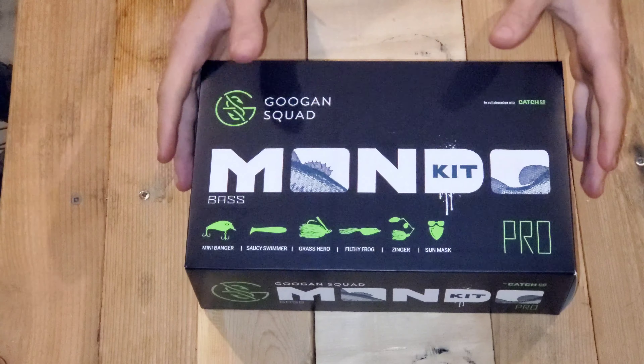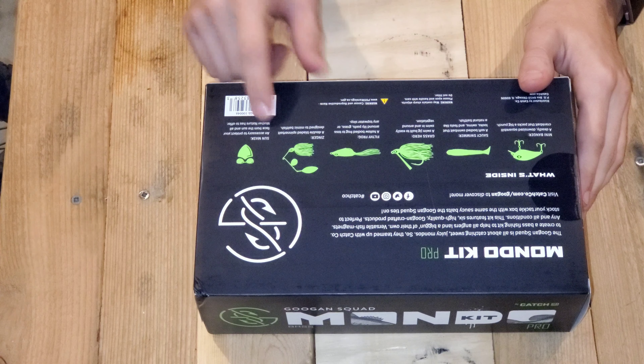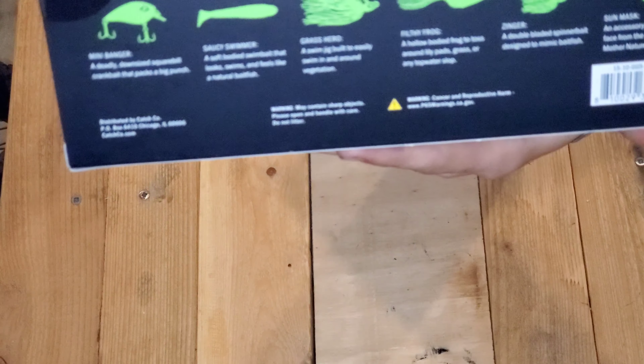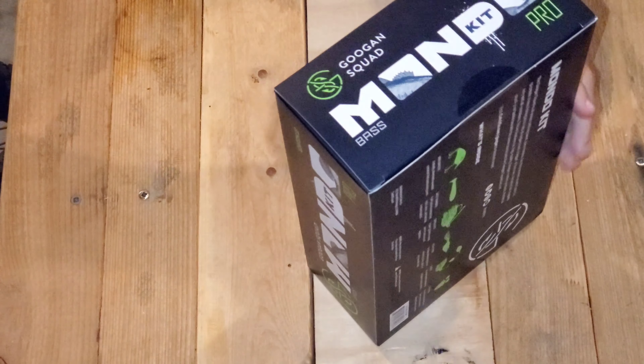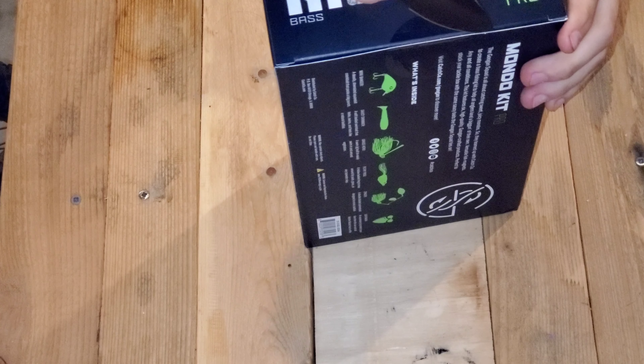First off, I think I'm going to be starting off with the Mondo kit. It says it comes with a mini banger, a saucy swimmer, grassy row, a fliffy frog, a zinger, and a sun mask. So let's go ahead and cut into it and see what we got.